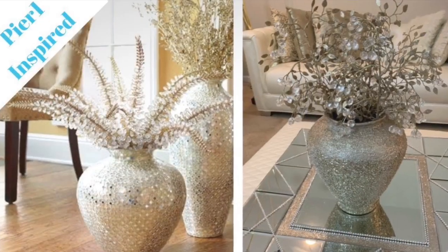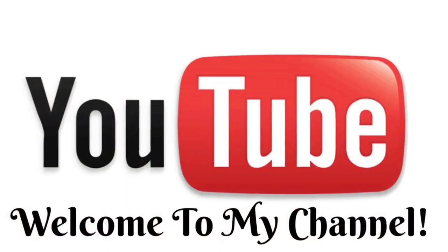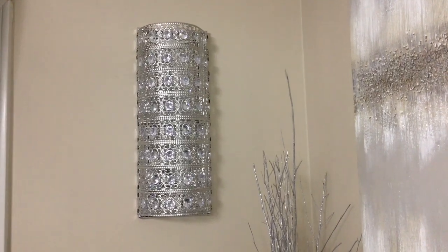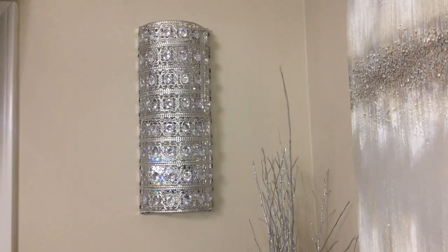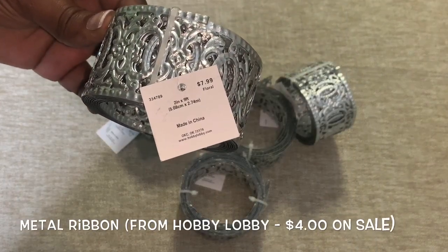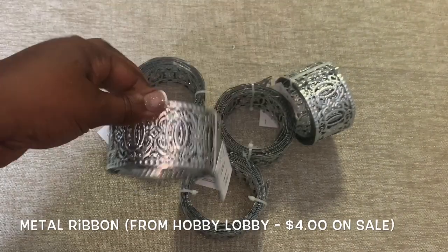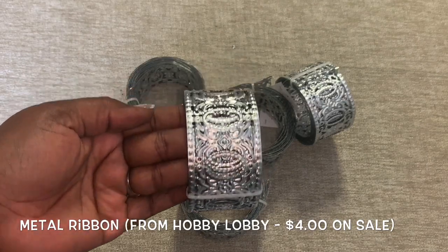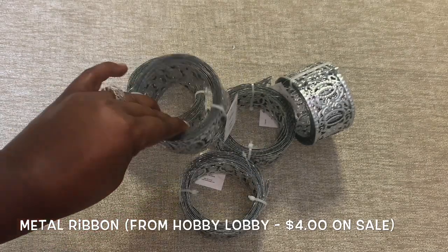Hey Dazzlers, welcome back to my channel. I hope that you are safe and doing well. If you've been with me for a while, you'll remember these really beautiful glam wall sconces that I made using inexpensive metal ribbon. In today's video I show you another inexpensive lighting solution using that same metal ribbon, so if you're interested just keep watching.